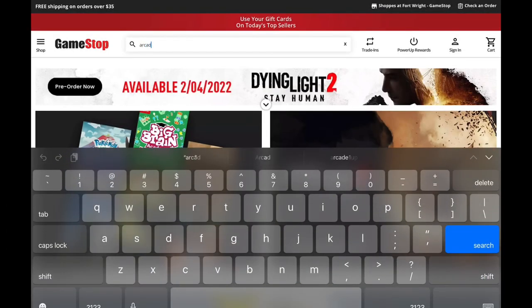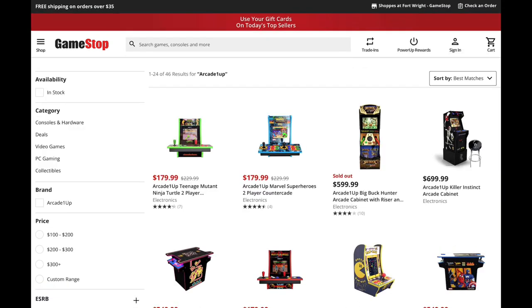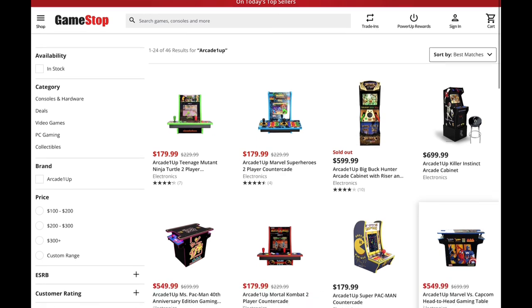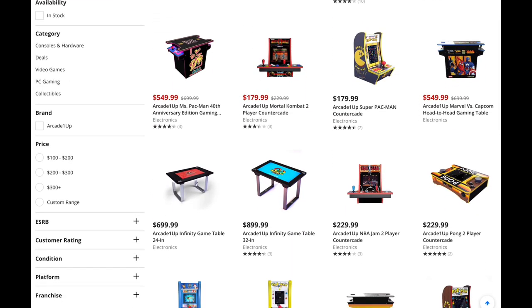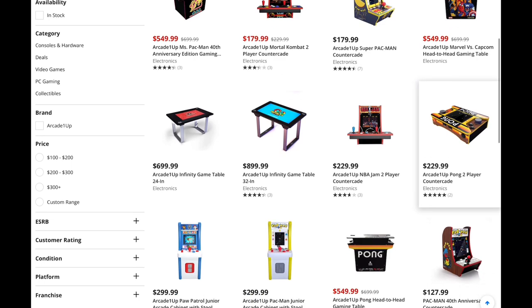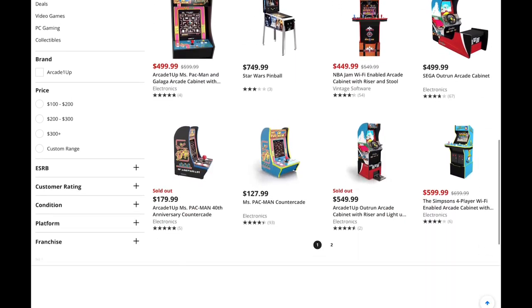What's going on everybody, welcome back to the channel. Over here on the GameStop website doing a little late night shopping, seeing if there are any Arcade1Up deals to be had. The two-player countercades are going for $179 — that's the only place I seem to be able to find them at that price, not the $149 we saw before, but still a pretty good price. Scrolling on down, everything else seems to be about the same.